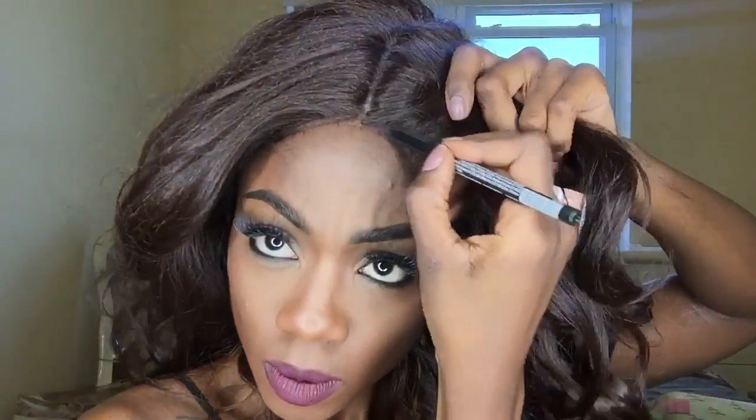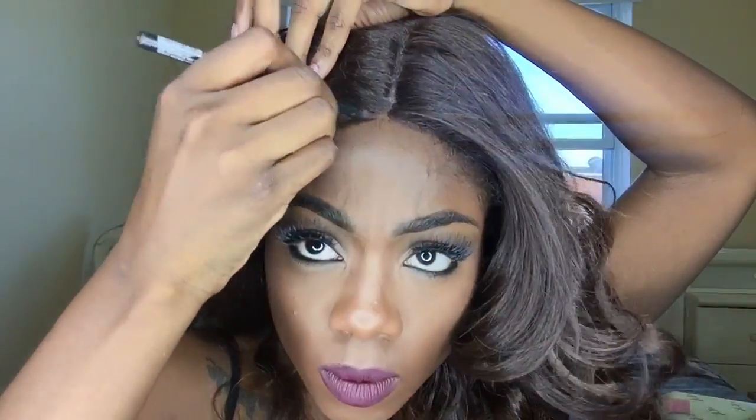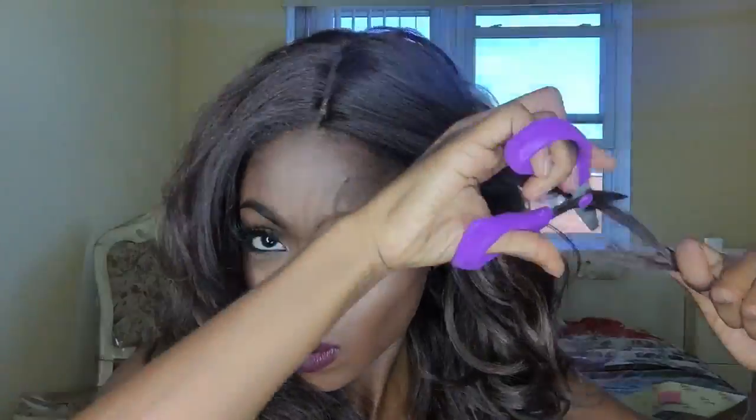Next I'm going to tweeze the closure a little bit because I want the part to open up and look a lot more realistic. Then I take a dark brown pencil — you can use an eyeshadow or anything — and I just color the little bit of lace that's showing so it blends with my hair. You can use your foundation or whatever you have that will match your hair. Then I take out the little bit of edges that I have and cover it with the hair so it blends. You can flat iron that part, but I'm not putting heat to my hair.